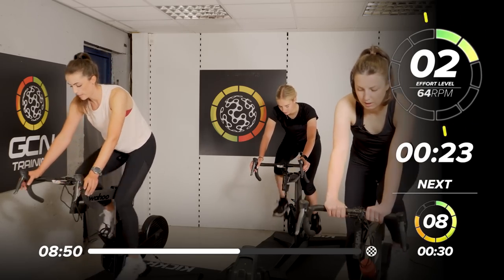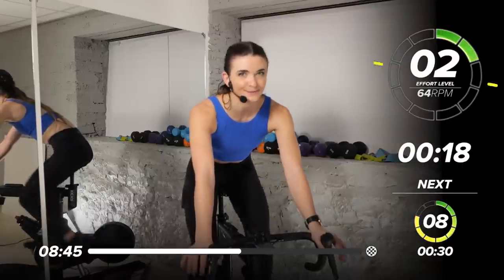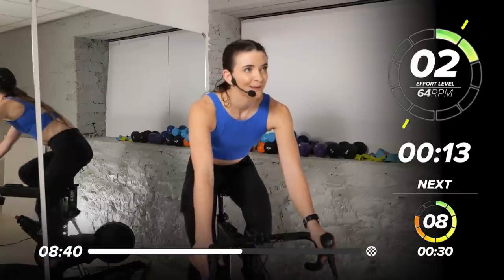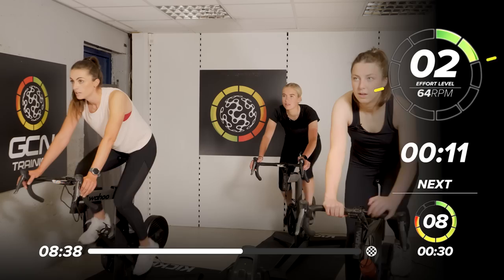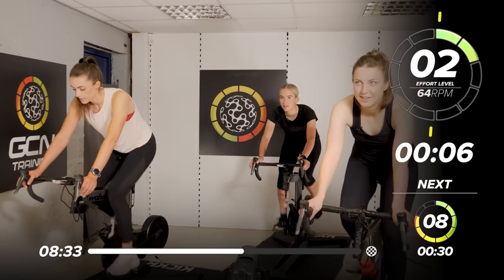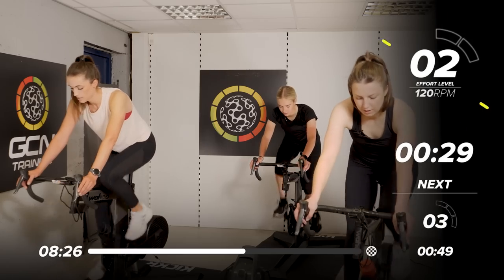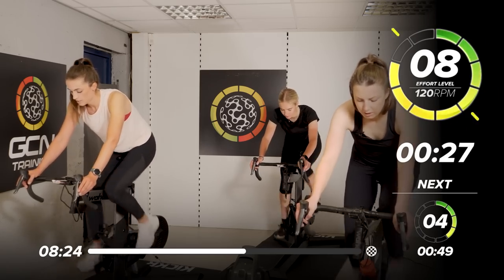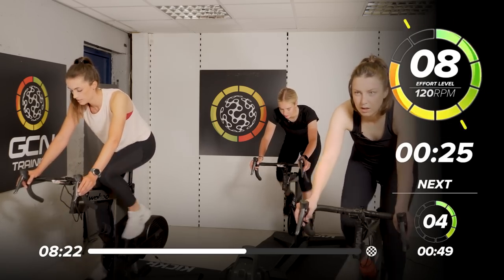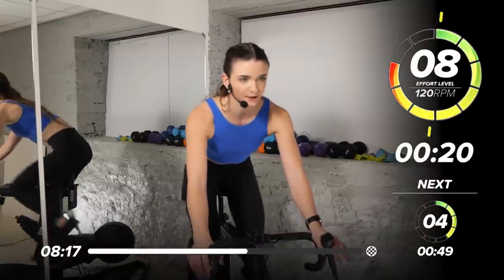We've got 5 rounds of work left and we're going to sprint. So we're building the pace up in the saddle — we've come to the end of our race, pedaling it to the max, to the end. In 15 seconds, we're going to come in with a fast 110 to 120 RPM. Ready? In 3 — 8 out of 10, in we go. So quick circles, almost double that beat. Make sure there's enough resistance there to get you to that 8 out of 10 level.